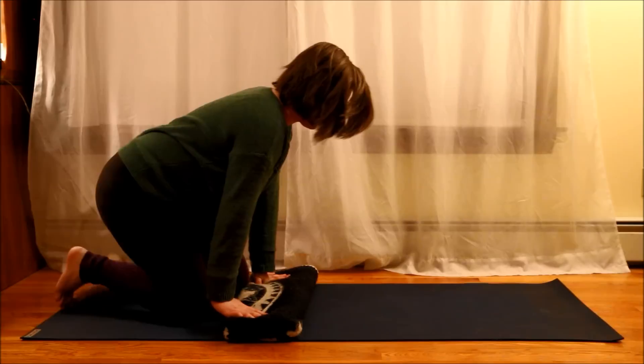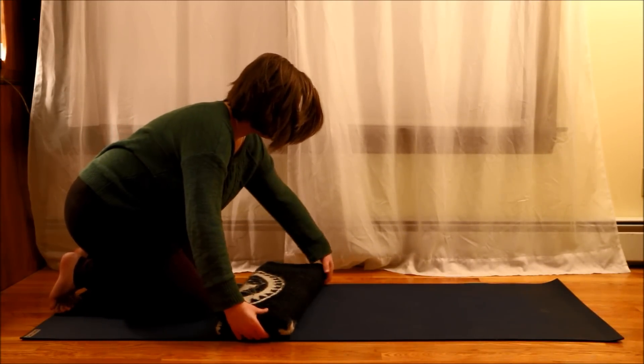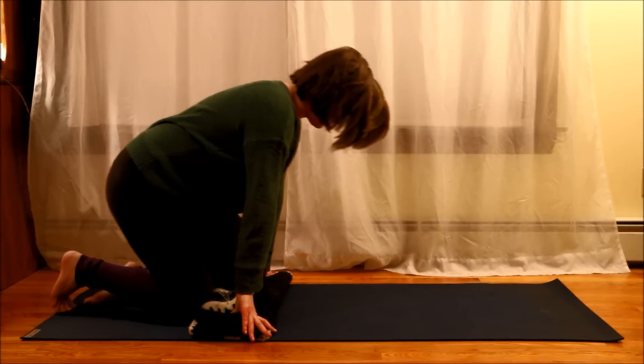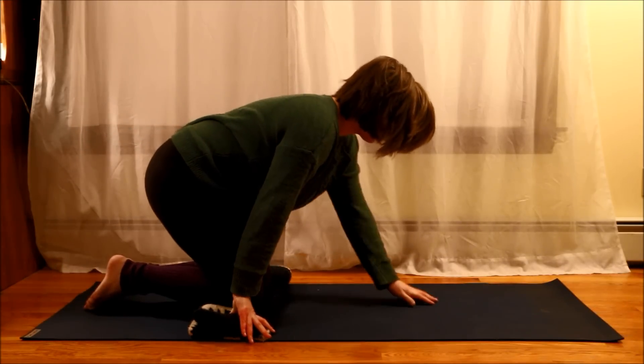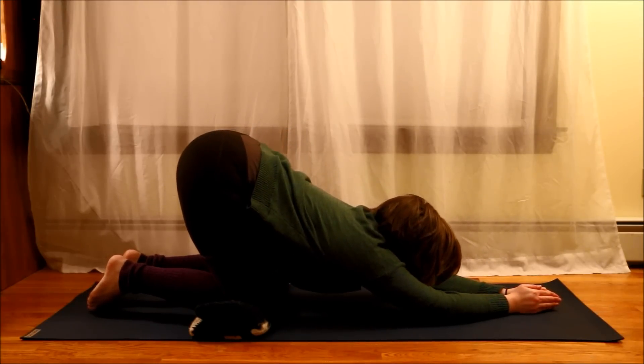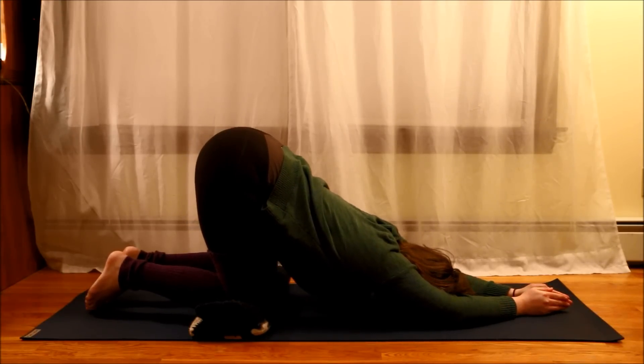The next stretch that I'm going to be showing you is a yoga pose called the puppy pose. There's probably a more official name for it, but I can't remember that right now. Basically, puppy pose is almost like child's pose, except your knees are really almost at more of a 90-degree angle, as opposed to being entirely bent as they would be for child's pose.